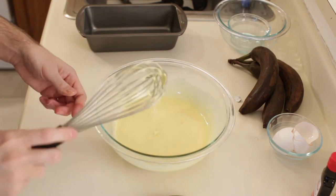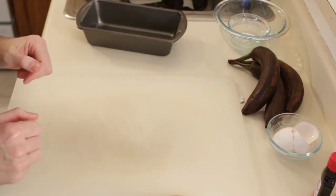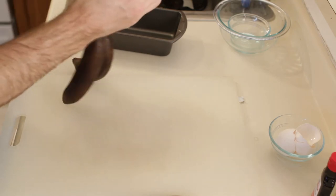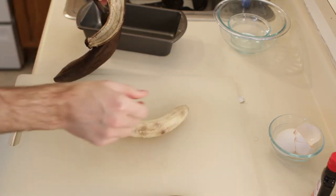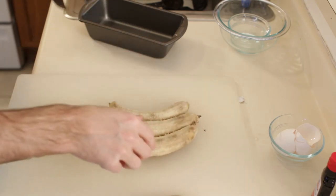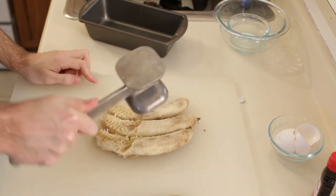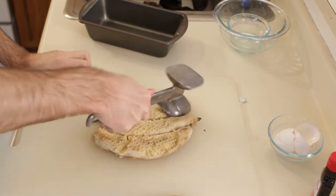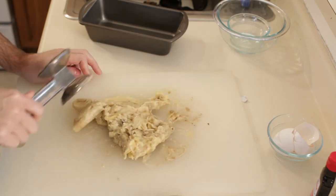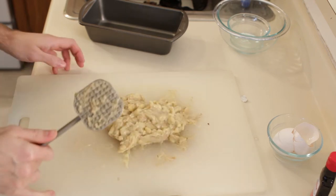Okay, I am going to set this aside and now we are going to mash our bananas. I am going to take them and peel them — nice, really ripe bananas. I am going to use a meat tenderizer and just kind of mash these up, getting it to where it is a nice paste.